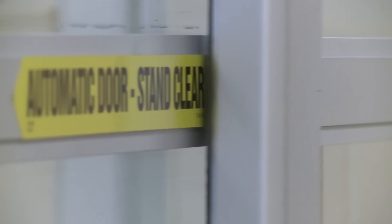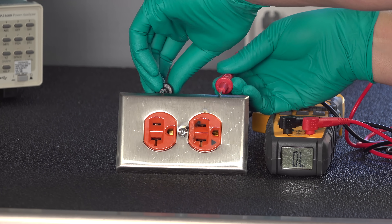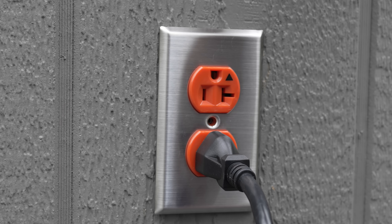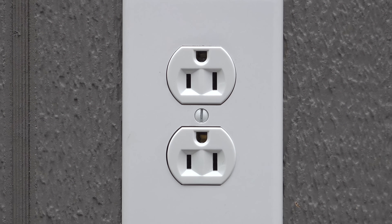These guys worked in healthcare. Now in hospitals, outlets get beat up all the time, so they most exclusively use metal plates inside patient rooms. And because those conductive metal wall plates in hospitals sometimes get loose, the screw will fall out and the plate can fall right on the cord. One hospital in particular had the idea of reversing the way they put their outlets in, which would prevent the plate from causing a short circuit.